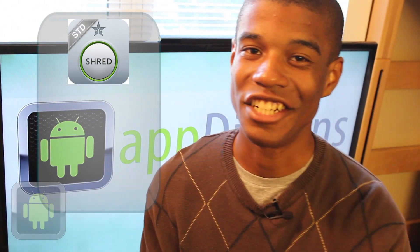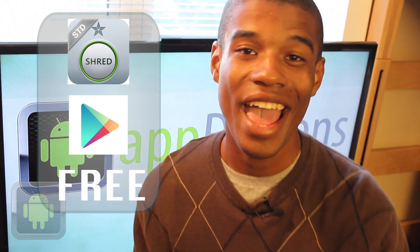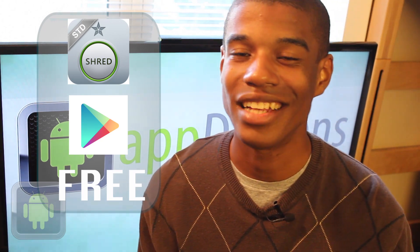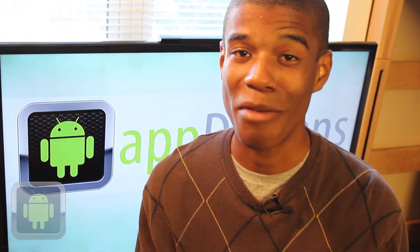iShreader 3 Standard Edition is available in the Google Play Store for all Android devices for absolutely free and is a great and safe way to clear your device. Definitely go and check this app out today. Thanks for joining me on AndroidAppDictions.com and until next time, happy iShreading!